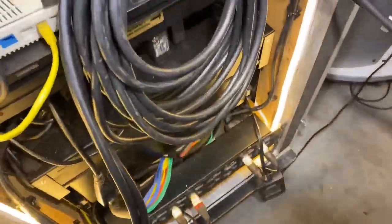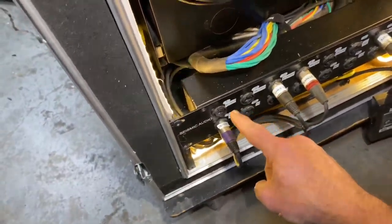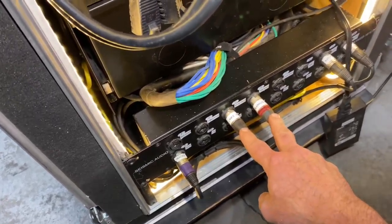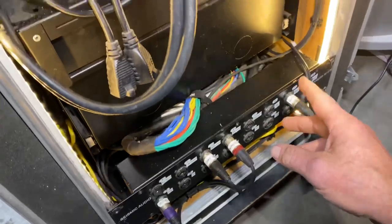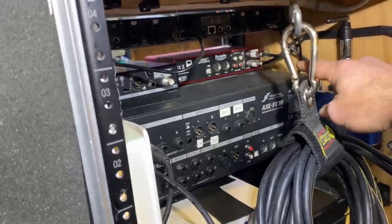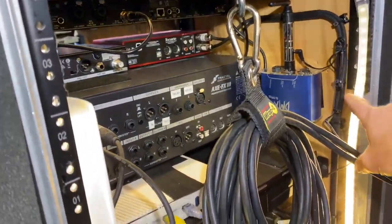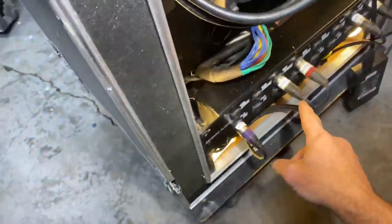Down here in this patch strip everything should all be labeled. The two wireless mics and my guitar rig are already in the system, as well as the tracks and click. That comes around and goes down to this patch bay — that's where the tracks land.